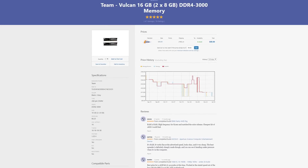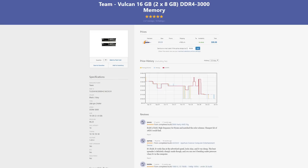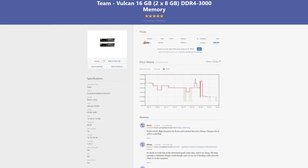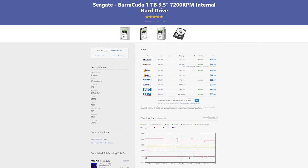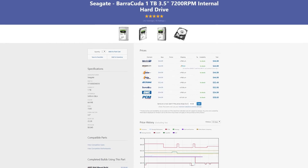Moving onto RAM, I went with this Team Vulcan 16GB DDR4 3000MHz kit because it's the cheapest 3000MHz kit I could find, and I've actually tested this exact kit and it's been working great with Ryzen. Moving on down to storage, unfortunately I had to only go with this 1TB Seagate Barracuda drive and could not afford an SSD. This is the only part of the build I really don't like — if you can squeeze out an extra $20, which most of you probably can, I would really recommend getting an SSD.